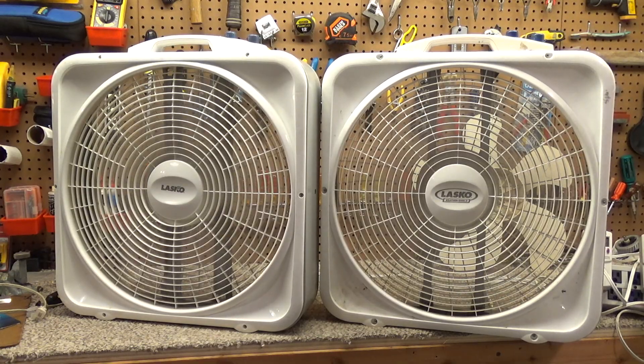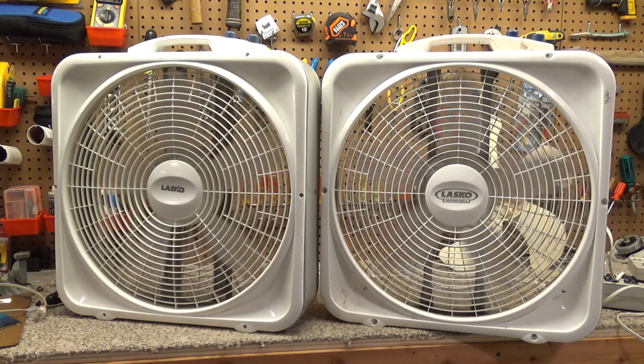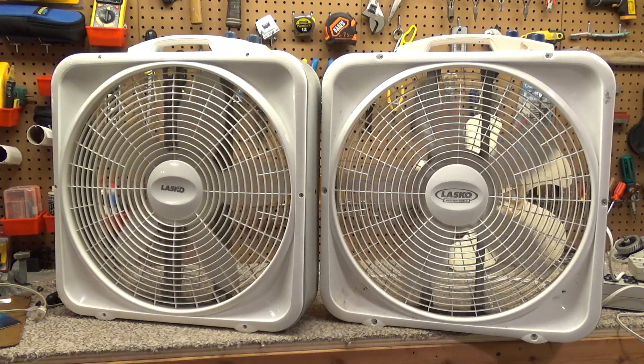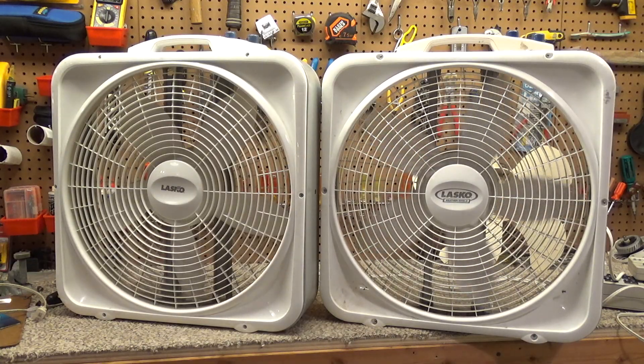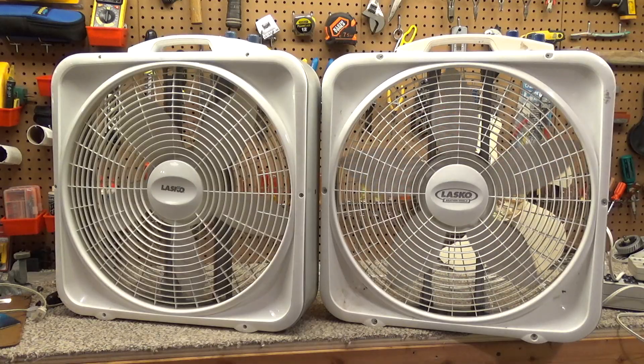On low it's 54 watts versus 91 — wow, so no comparison in terms of power consumption. I don't think the bearings have ever been serviced on this at all and it kind of shows. This one hasn't been serviced either, though it's also newer. One of the things that Lasco does do correctly is the motors seem to ship with adequate lubrication.